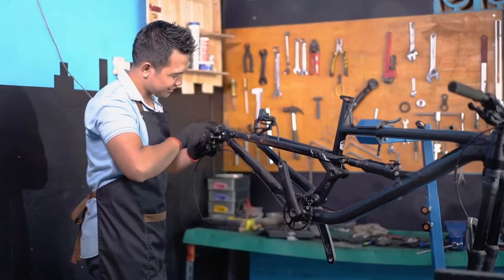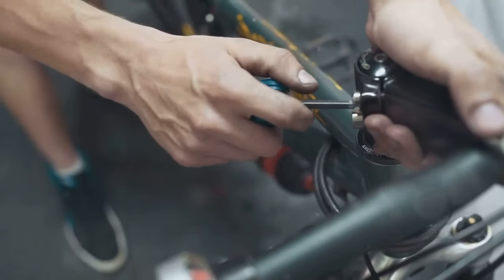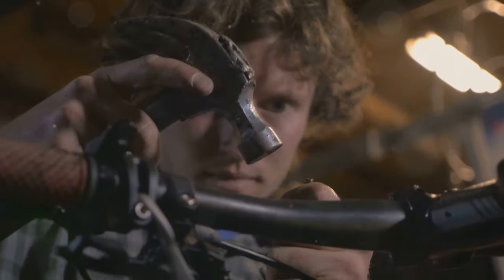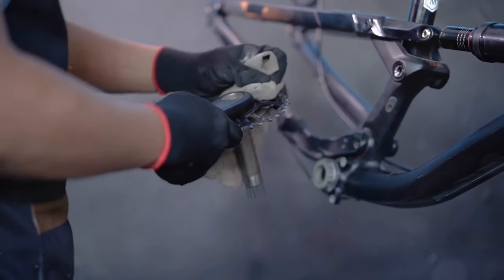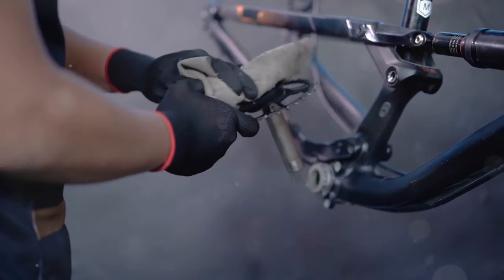For many, the assembly process can be a daunting aspect of getting a new e-bike. The Valen Rev Plus comes partially assembled, but some assembly is still required. The instructions are clear and straightforward, making the process manageable even for those who are not mechanically inclined. However, due to the bike's weight and size, some may find it challenging to handle the components during assembly.